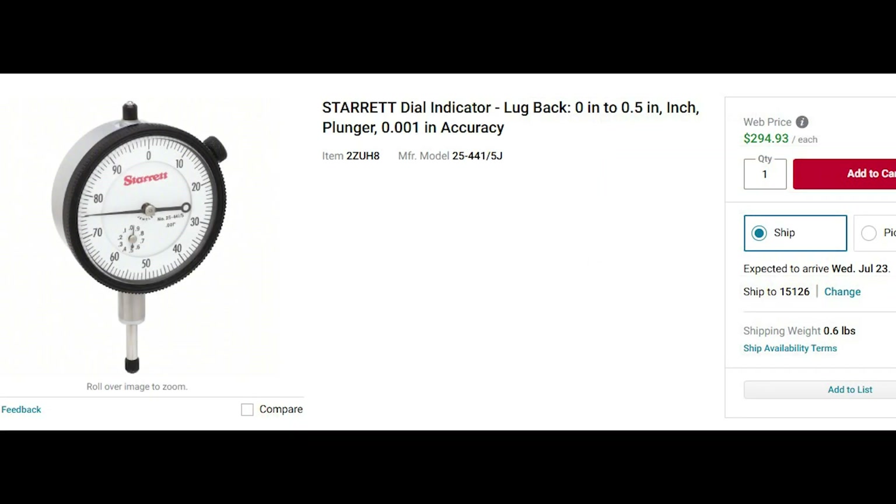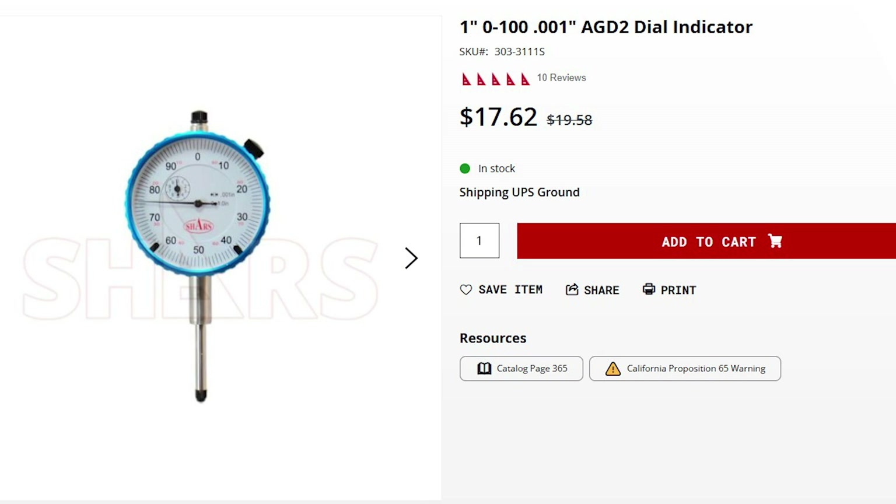To bring this tangent in for a landing: an expensive indicator should not be in contact with the part as you're tapping it back and forth to get it trammed. However, this indicator costs the same as about 10 minutes of shop time if you bill at $100 an hour. So if abusing it saves 10 minutes before it fails from that abuse, it's paid for itself. Using this $17 indicator to tram the quicker and more abusive way might save 10 minutes in the first day depending on how much tramming you're doing.